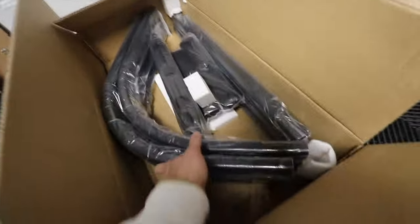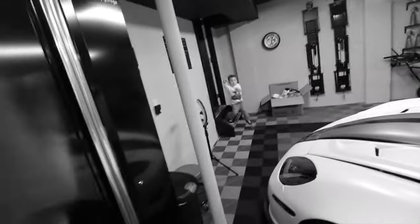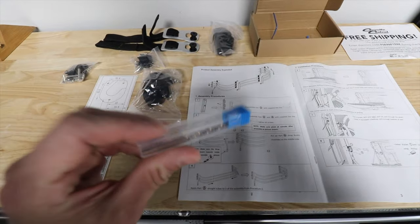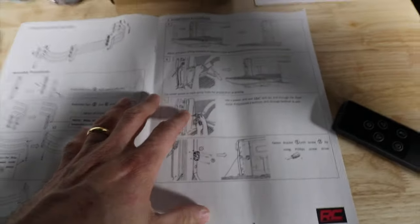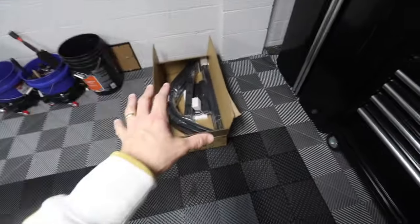I have everything ready to go here, all the instructions laying down so I could access everything. All the hardware is here — they even send you the drill bit for the bed extender because you have to drill. There's also a template that goes on the bed. The instructions are pretty straightforward, but we'll see — I hope I don't have any issues, so let's put that together.